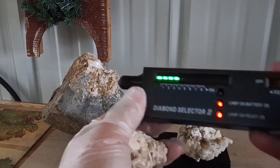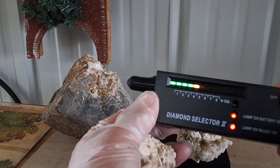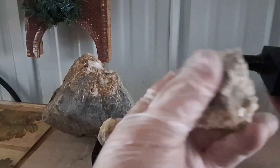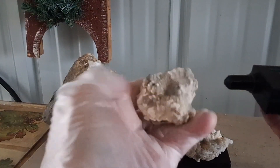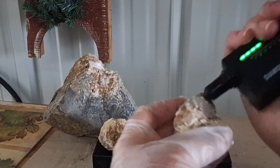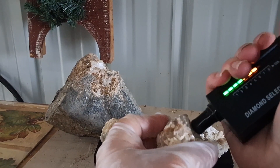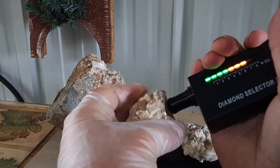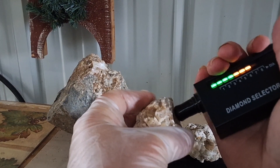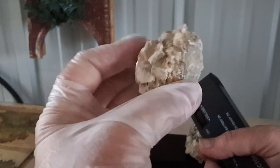Let's make sure we are on the right calibration — that's the word I was looking for. Okay, too high — and there we go. Now we're going to do the back side of it. Let's see if it's crystal or not. Wow, it definitely is — it went into seven, so we know we have crystal in this host rock section.